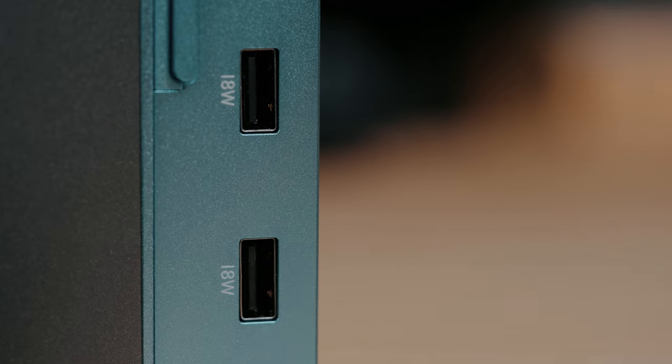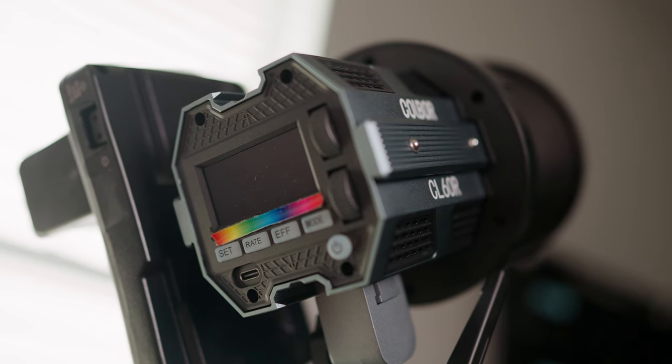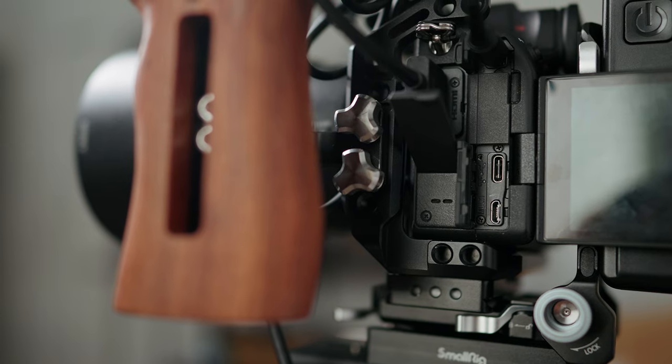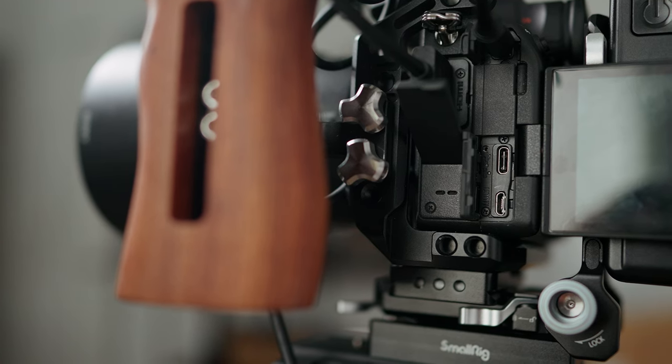Looking at the side of the power bank, you'll see your output ports. First, you've got two USB Type-A 18-watt chargers, great for charging small batteries or devices that don't need a lot of throughput — phones and other small devices. Then there are two USB Type-C ports. The first is a 65-watt port, great for fast charging most devices and also enough to do power delivery for lights or even your camera. For example, lights like the Colbor CL60 that can be powered through USB-C power delivery — this will do the job. You can also use the 65-watt port to keep your camera running during a long stream or shoot where you can't be swapping batteries.